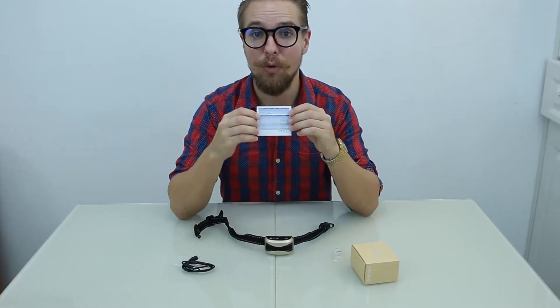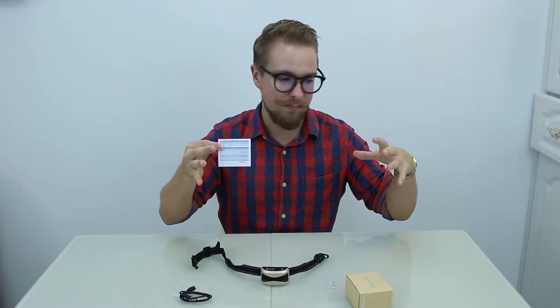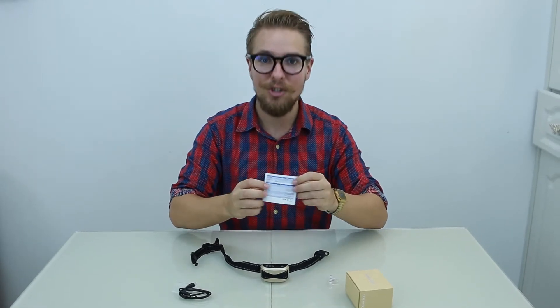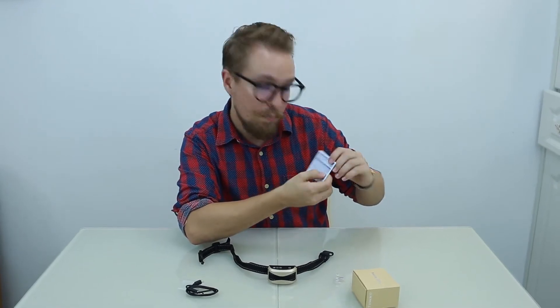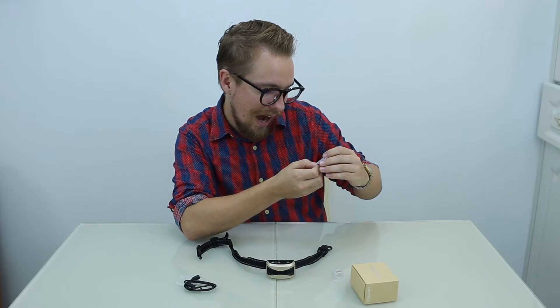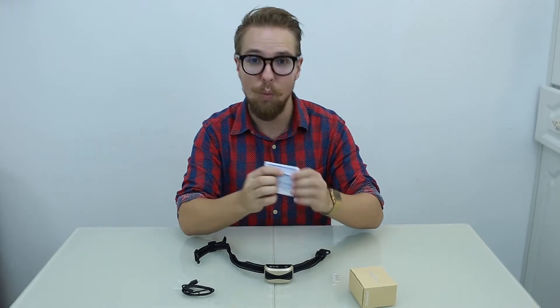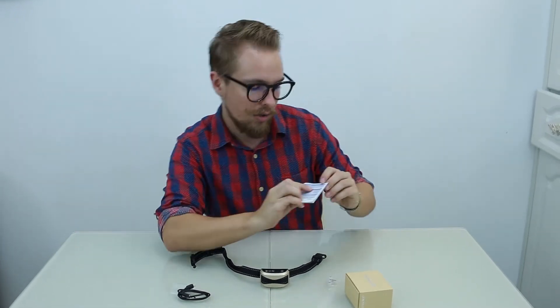The guide tells you what power level suits your dog. For mini dogs like a Dachshund, Poodle, or Pomeranian, use zero to one — you may not need any shock, just vibration. For small dogs such as a Bulldog, Shih Tzu, Havanese, Cocker Spaniel, or King Charles Terrier, use one to two on vibration and zero to one on shock.